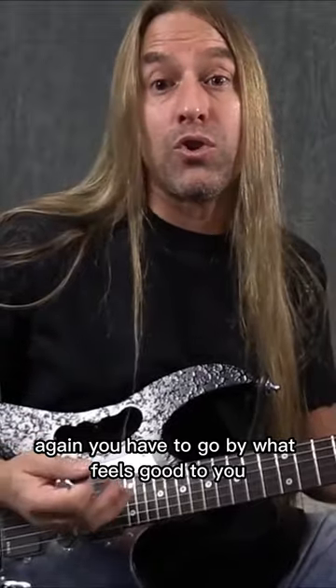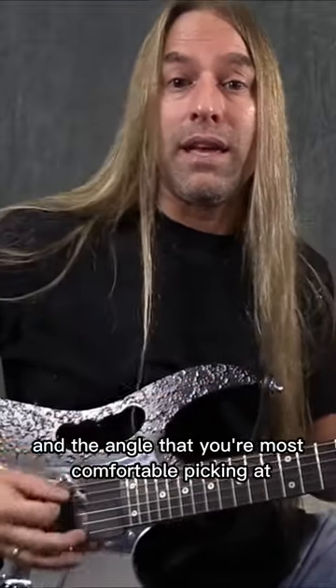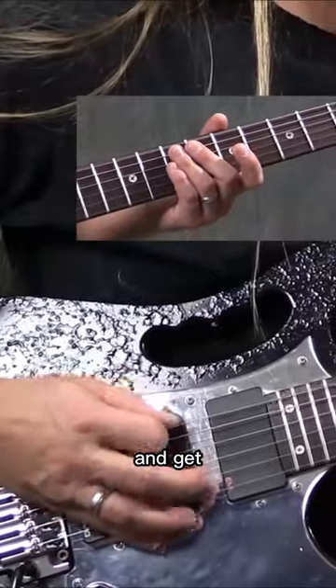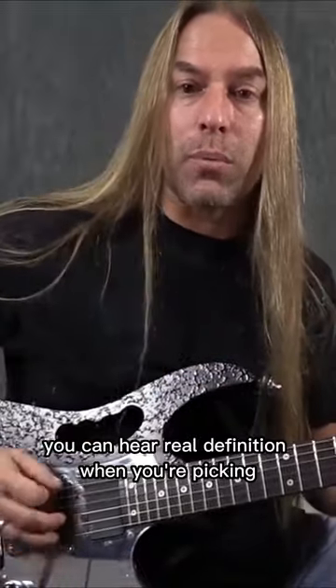You have to go by what feels good to you depending on the pick that you're using and the angle that you're most comfortable picking at. Try and get so you can hear real definition when you're picking that string.